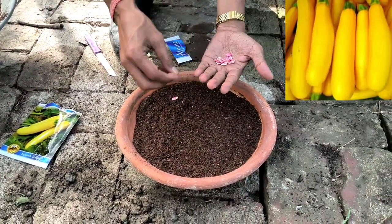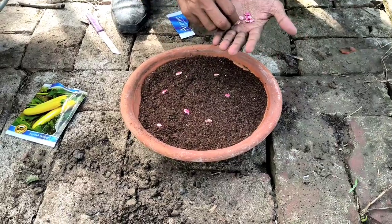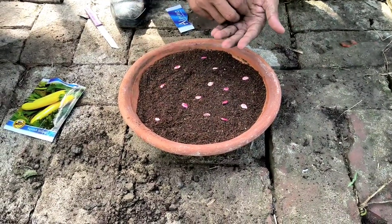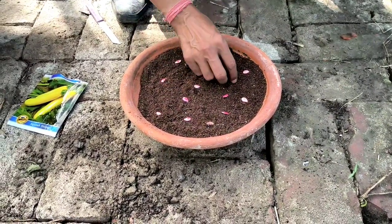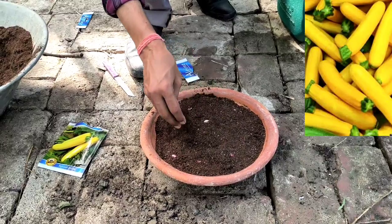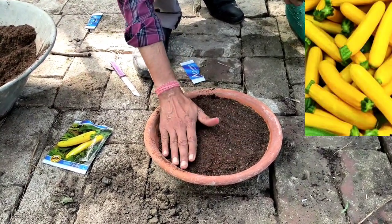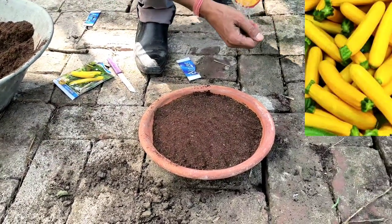These seeds are enough for your kitchen garden. You can grow in pots or directly in soil, but I advise growing in an 8-inch or 10-inch pot, one plant per pot. Here I am growing seedlings first and will transplant after 15 days. If growing directly in pots, sow two seeds per pot since not all seeds germinate.